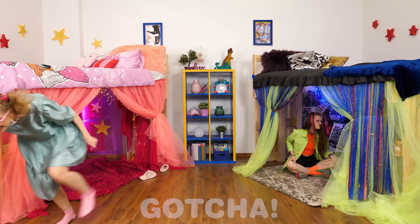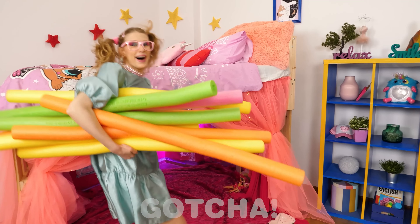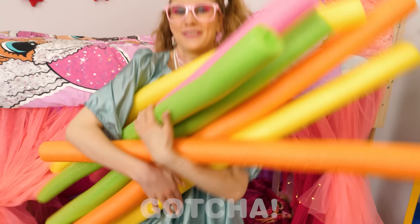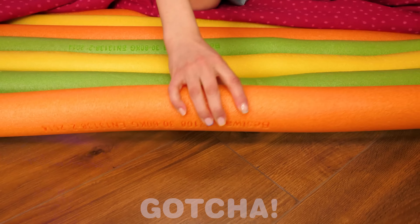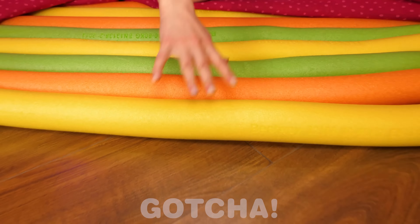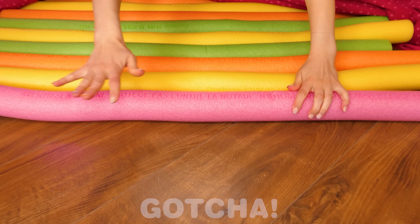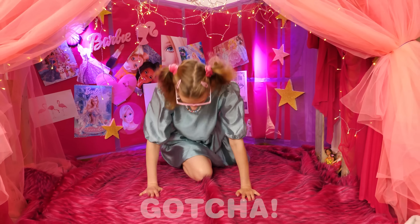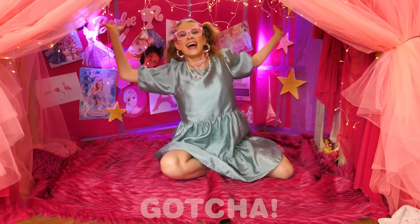I'll be right back! Where did she go? Hey, look — she has pool noodles! I'm gonna swim in my secret room! Just kidding — I'm gonna use them for my carpet! Just watch and learn! Yes! Now it's gonna be way more comfortable! Who's the smartest here? Me!